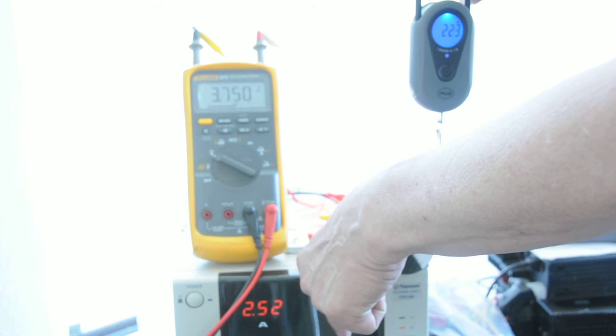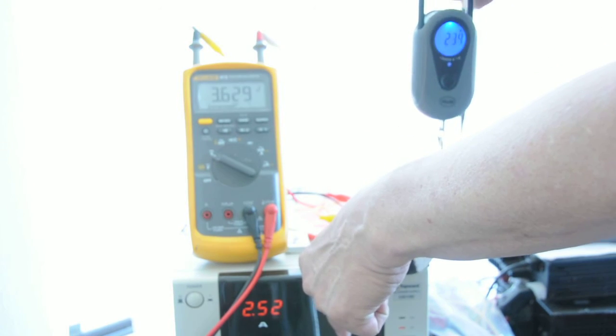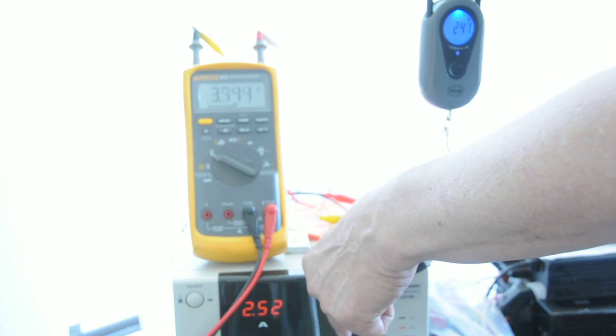Two and a half amps — that's around 250 grams.